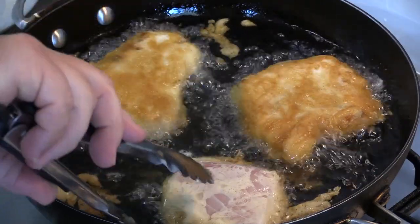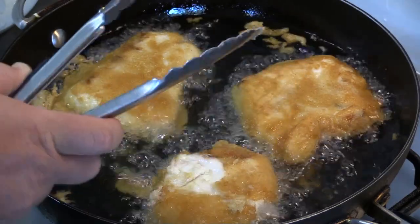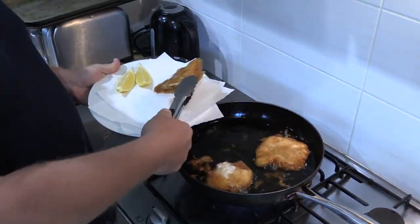They've been cooking for about three minutes now in nice hot oil. Flip him over and another couple of minutes and they should be ready to go. They're all cooked, ready to go now — nice and crisp.